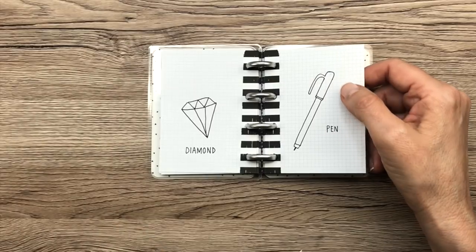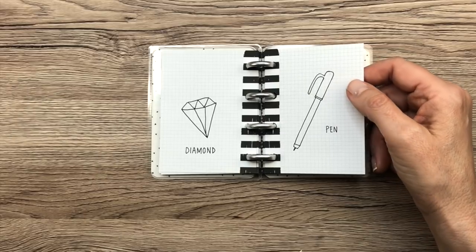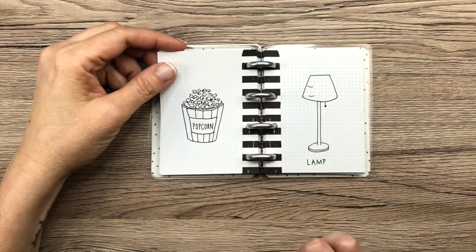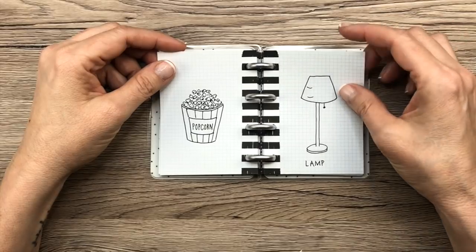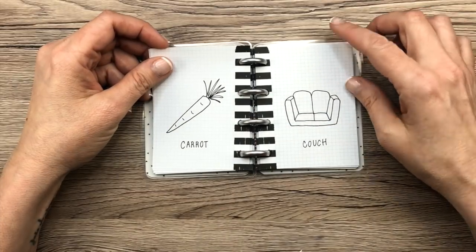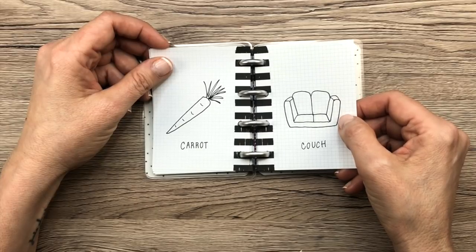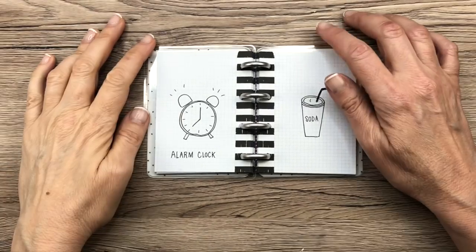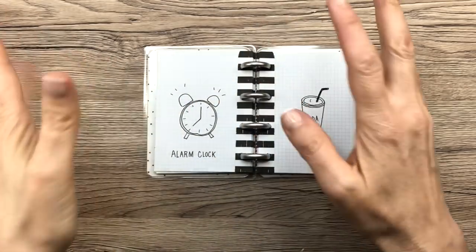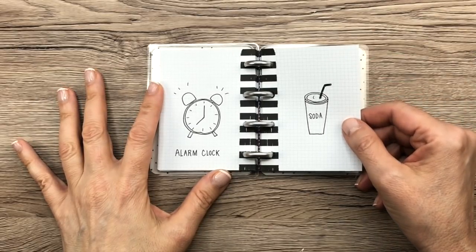I looked up pen doodles on Google and saw one similar to this that I thought was cute. Popcorn — not too hard to draw; the little popcorn kernels are a little tedious but not too bad. The lamp I really like — it's simple and cute. Carrots — anybody can do those. Couch — this couch is so messed up, the perspective is all off, very strange, I apologize. The alarm clock I love — I think it's so cute, especially these little lines like it's ringing.